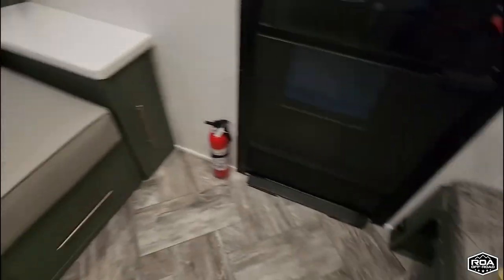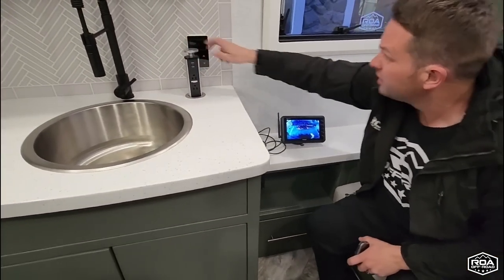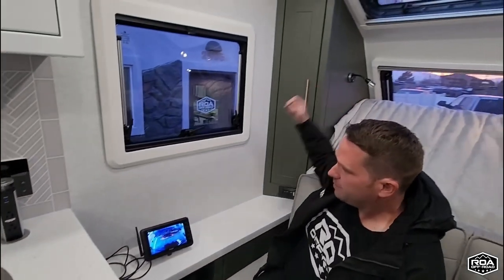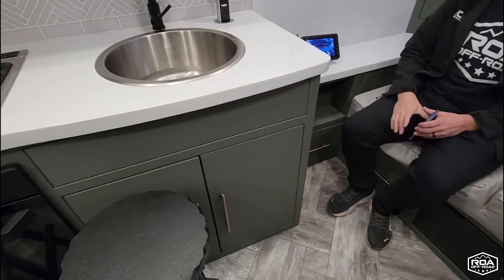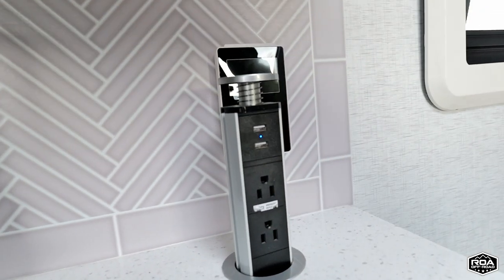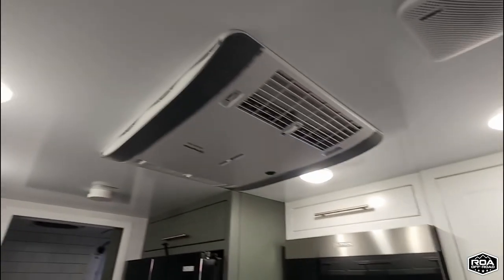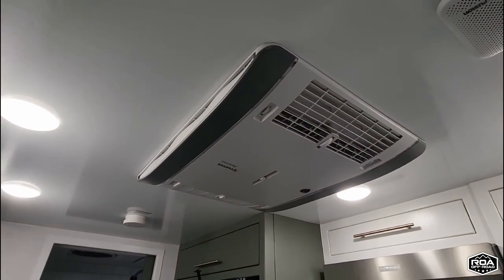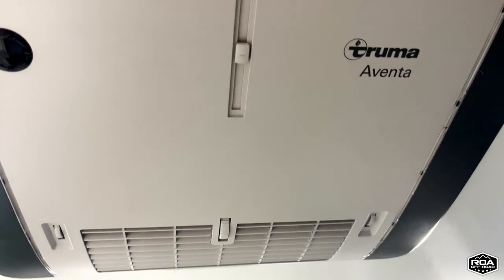There are outlets everywhere — one here, two behind the TV, two hidden behind the headboard — lots and lots of outlets if you need to charge. I mean, you've got 1,080 amp hours; you might as well use it on something. And then you have this super high-end Truma air conditioning system. You know why you don't see that on fifth wheels? Because it's too expensive to put on fifth wheels. They put the nicest thing they could find in this unit.